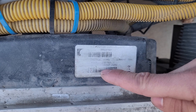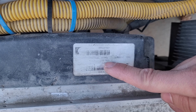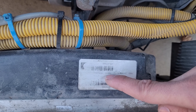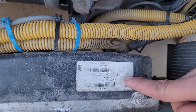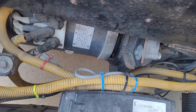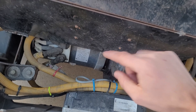This controller is a Curtis 1238-7501. It says it takes 84 to 96 volts, but it actually takes up to about 120 volts max, which is what this pack is set up for, at 550 amps current. So the controller can handle a lot more than the motor can — the motor is the limiting factor on this build. The cells can also output a lot more than the motor can take.